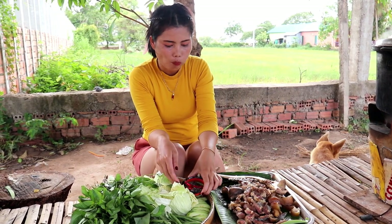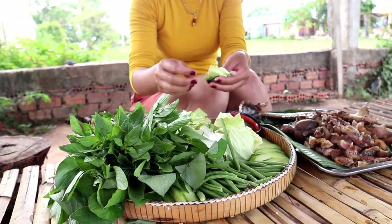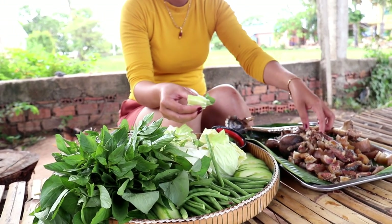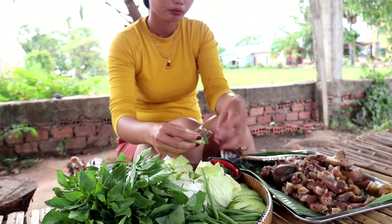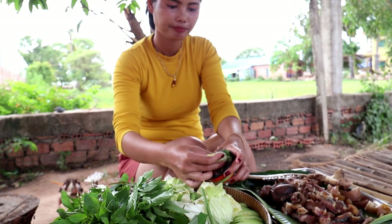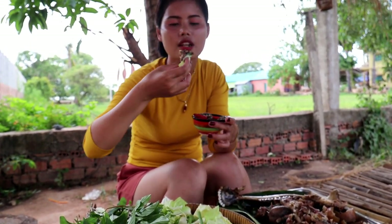The first time I was to make a meal with the meal. The meal was cooked and cooked.